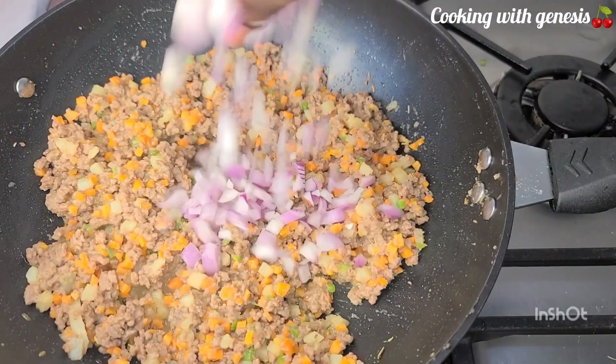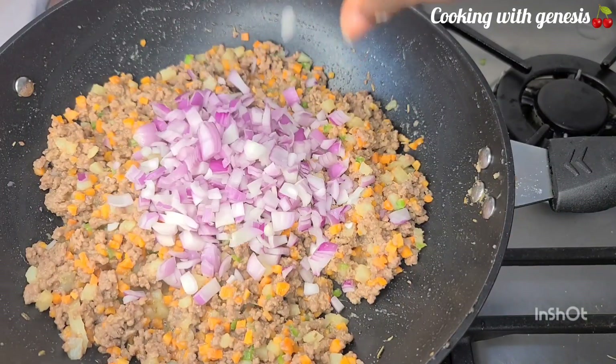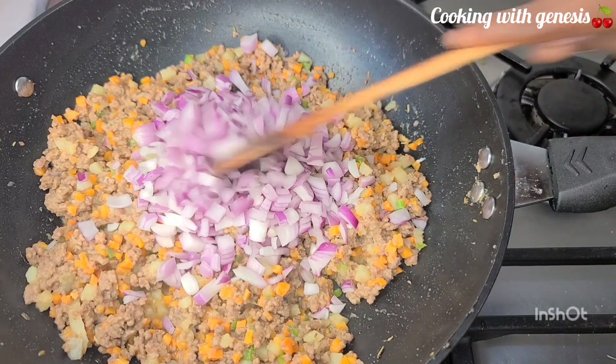I'll go in with my onion and then mix everything together, allow it to fry for about one minute, and then take it off the fire.